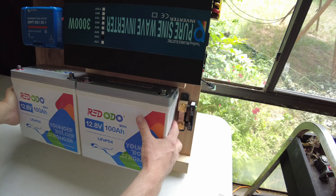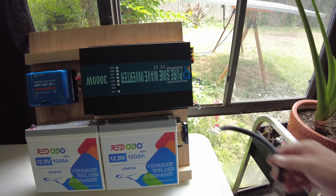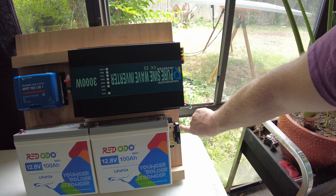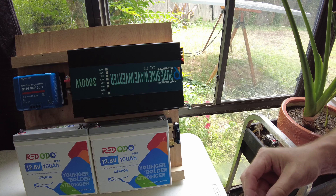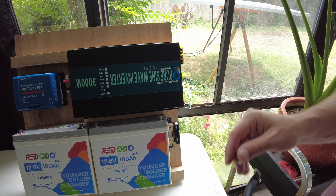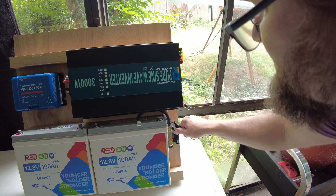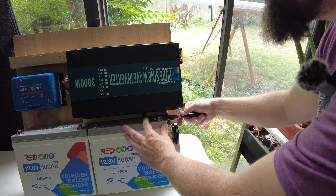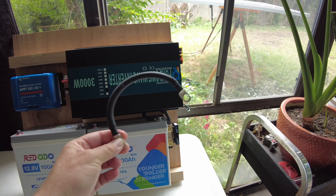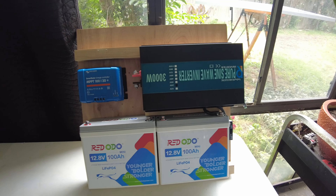We don't want anything touching the shunt because it can potentially get warm. We're going to connect our main negative to the shunt — that's the side that says 'battery minus.' When you install your shunt, make sure you're putting it in the right direction, otherwise it's going to read improperly. Then we'll install the little jumper wire between the two batteries to place them in series.